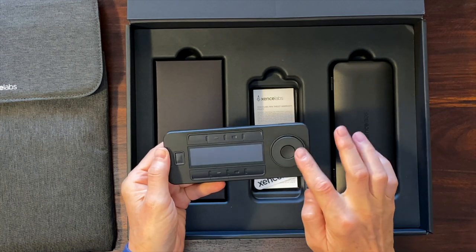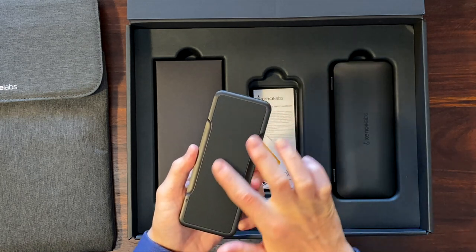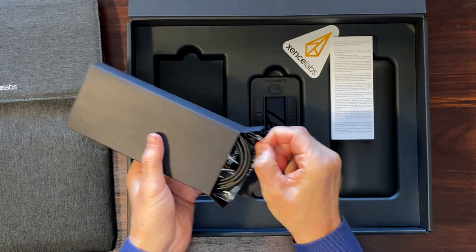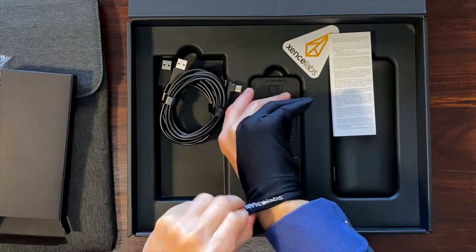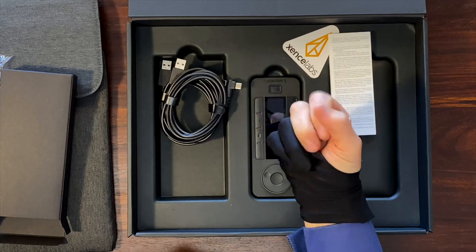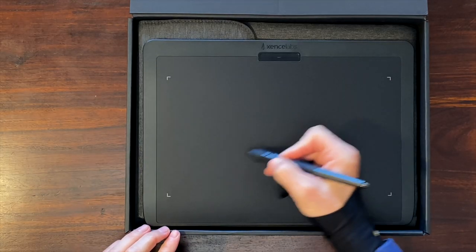SenseLab's QuickKeys Remote is another very useful device for fast workflow with customisable shortcuts. There are also two USB cables and a special drawing glove. The hand in this glove glides on the tablet so smoothly.